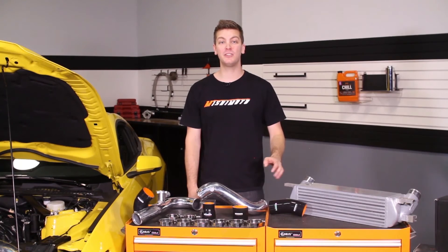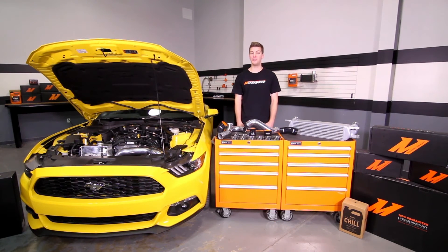So if you want the very best for your Ford Mustang EcoBoost, there's no better way to start than with the Mishimoto Hot Side and Cold Side Intercooler Piping Kit. Don't forget to click the subscribe button and follow us on Facebook.